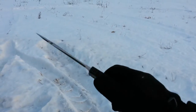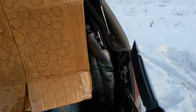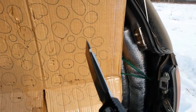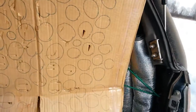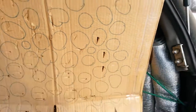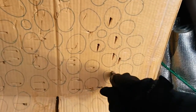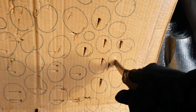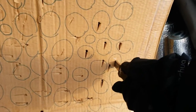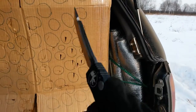Microtech Halo 5, clone baby. Но опасения были напрасны — очень даже не дурно.